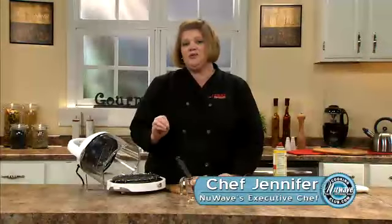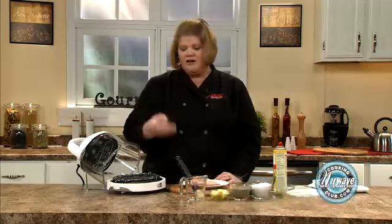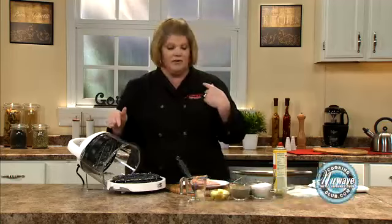Did you ever think that you could put a piece of frozen fish in an oven and have it come out moist, juicy, perfectly every time? Well, I'm going to show you how we can do that with the New Wave.